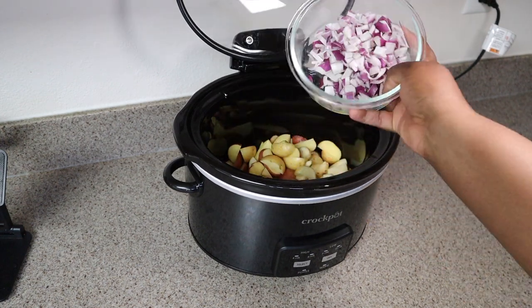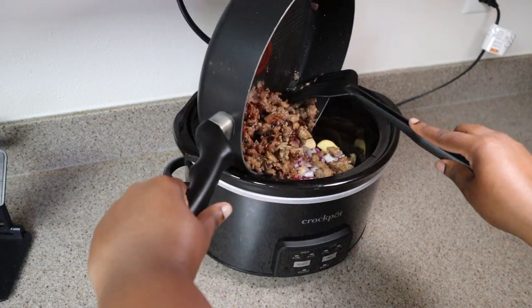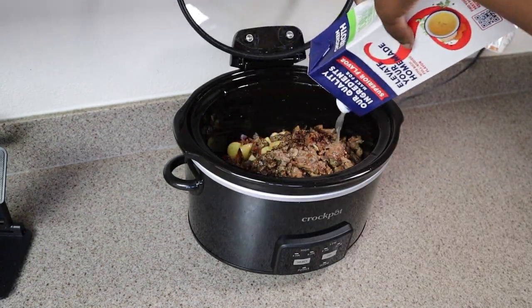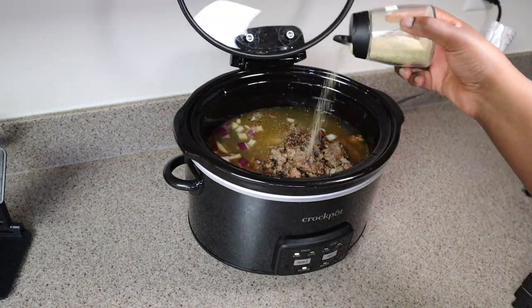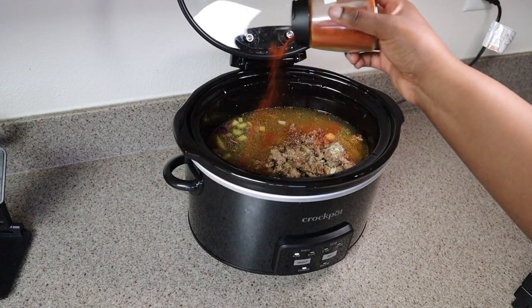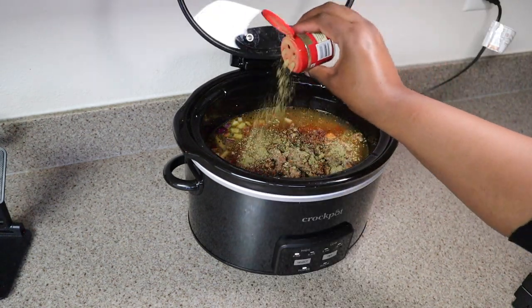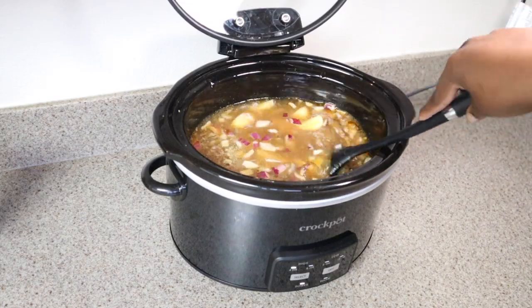You're going to add potatoes, onions, your browned meat, and some chicken broth to your crock pot and cook it on high for four hours. I love to use chicken broth because it's a lighter taste — I think beef broth can be too heavy, but use whatever you like. Then season with garlic salt, paprika, pepper, and oregano. That seasoning combo tastes amazing.